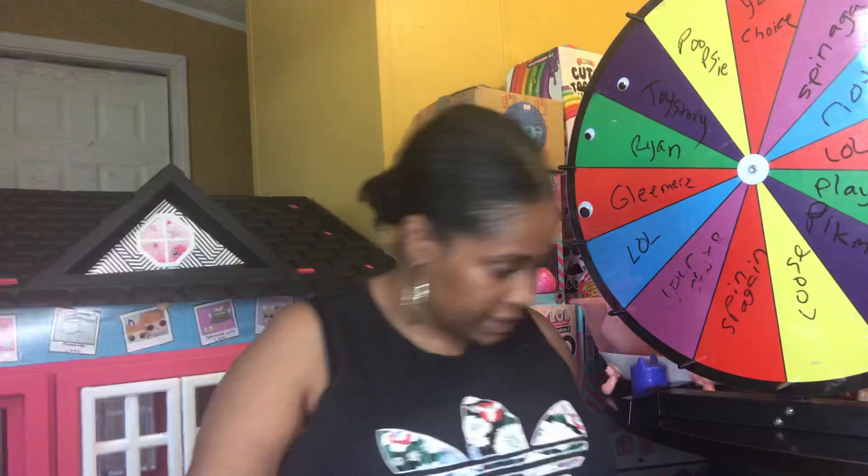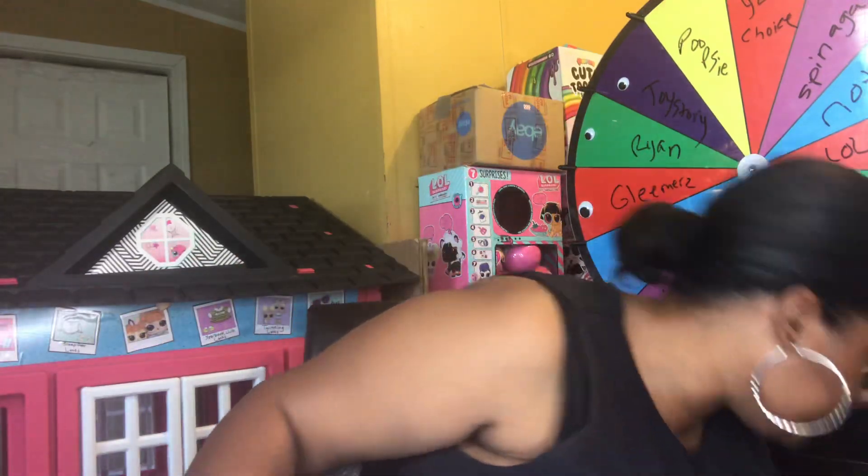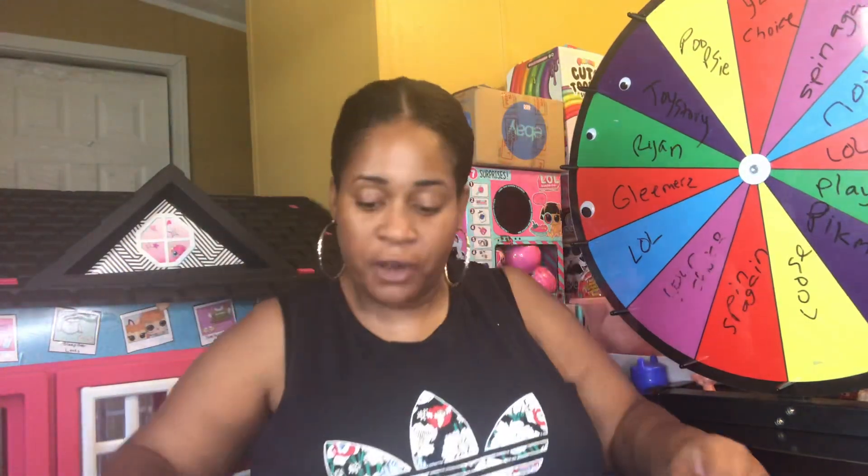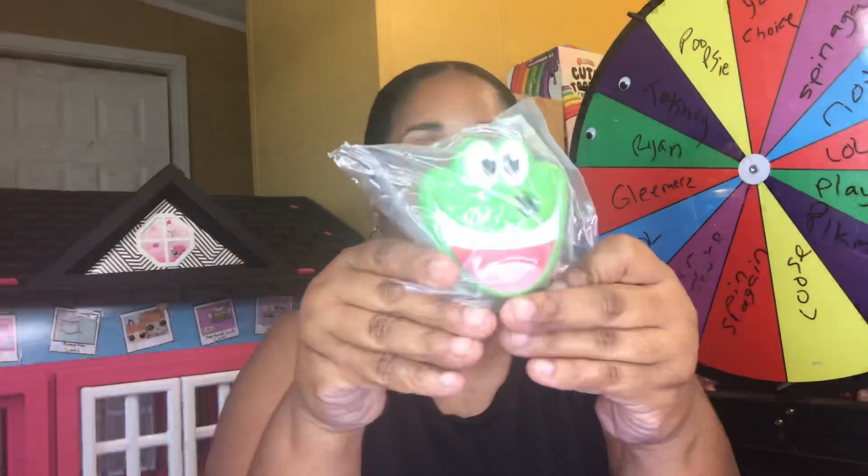Let mommy drink some juice — I do have OJ because I'm still kind of sick while I'm filming these videos back to back. I am sick — not kind of sick, I am sick. So this is Hobby Frog, the one I ended up getting.